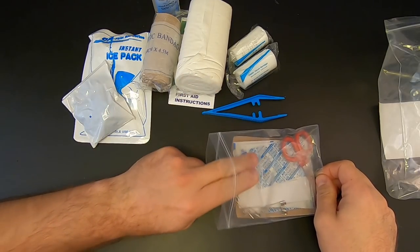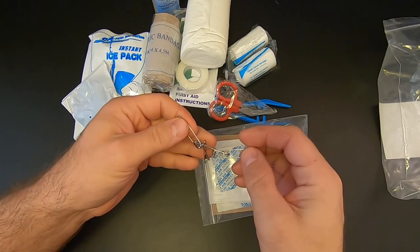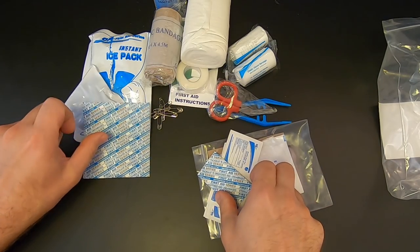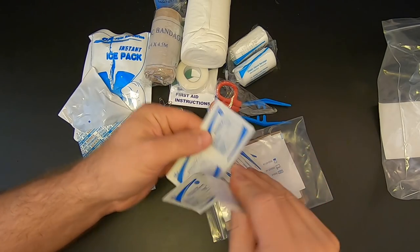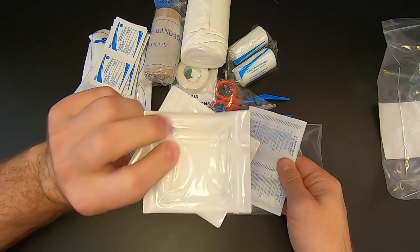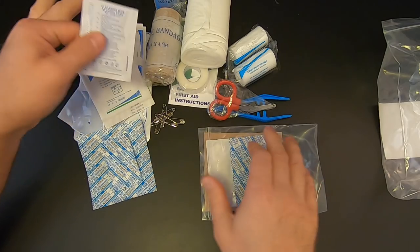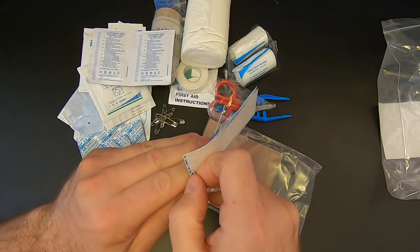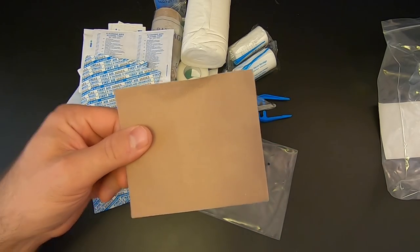Inside the inner bag we've got a pair of tweezers, a pair of scissors, six safety pins, two knuckle band-aids, two butterfly closures, eight alcohol prep pads, two gauze pads at five centimeters squared, two alcohol-free cleansing wipes, ten regular-sized band-aids, and a moleskin for blisters. Not bad.